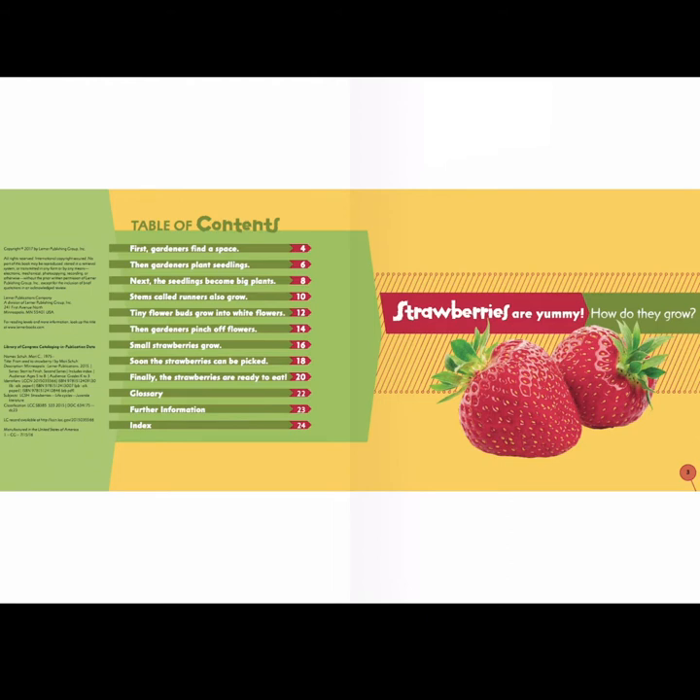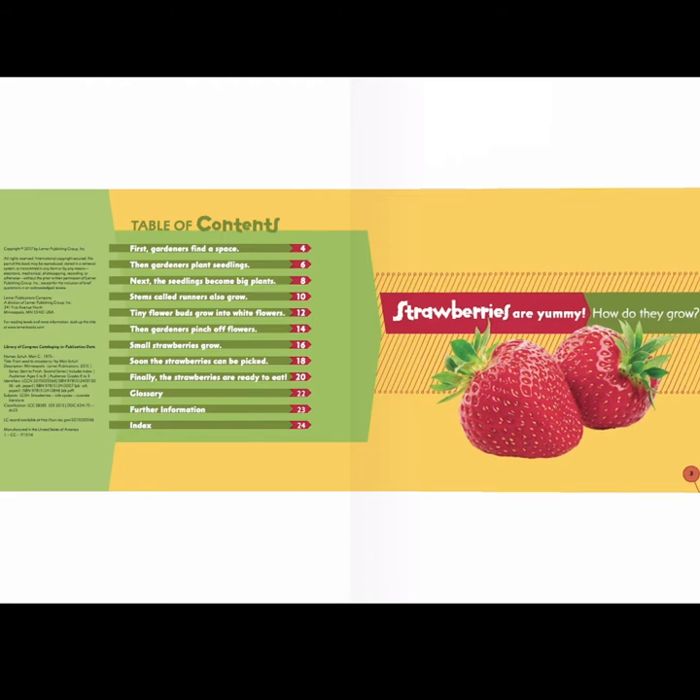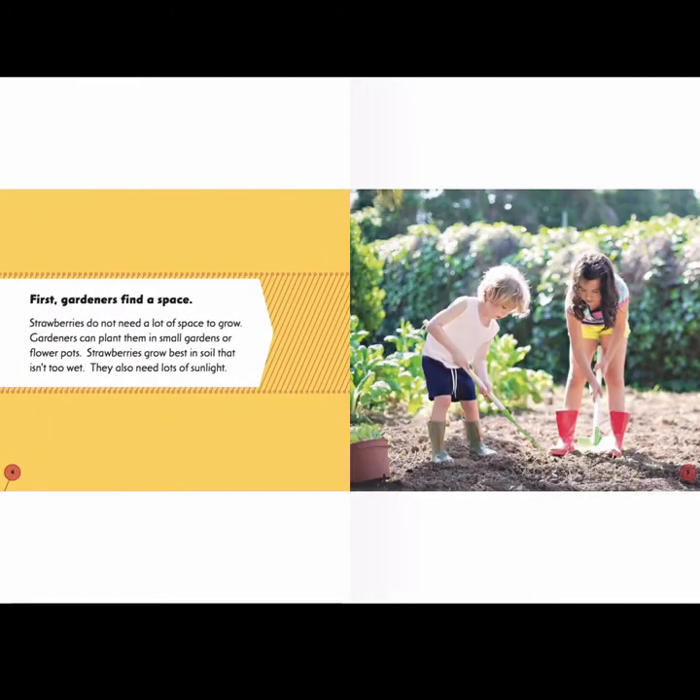Strawberries are yummy, but how do they grow? First, gardeners find a space. Strawberries do not need a lot of space to grow. Gardeners can plant them in small gardens or flower pots. Strawberries grow best in soil that isn't too wet. They also need lots of sunlight.